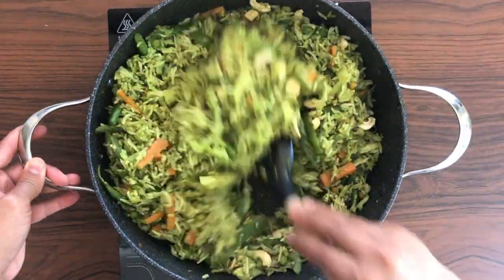The vegetables look half cooked after about three to four minutes, and I'm adding cabbage and capsicum now. Covering and cooking it again for two to four minutes.